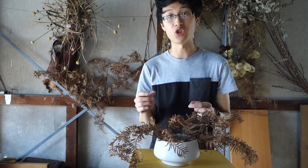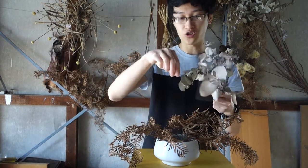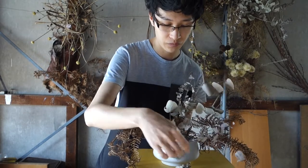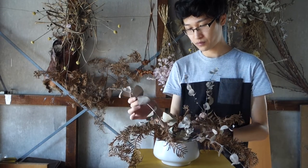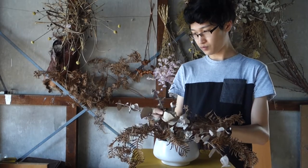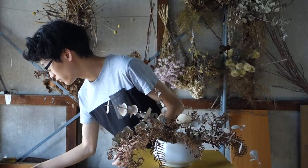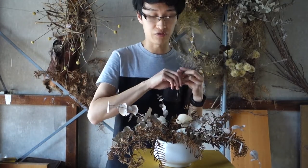Next I'm going to continue with my second lot of foliage, which is the dried eucalyptus. With all the foliage I'm using today, I'm actually just grouping it into little sections. And I also have my little native grass.